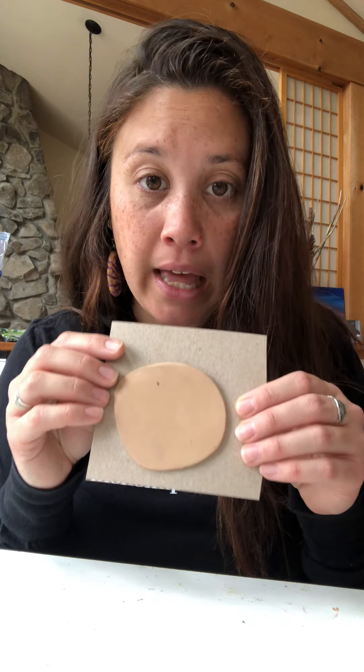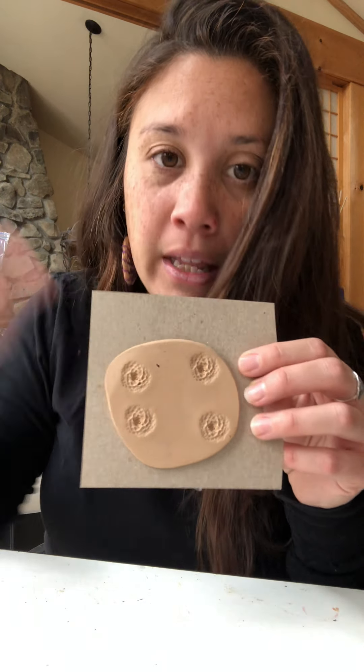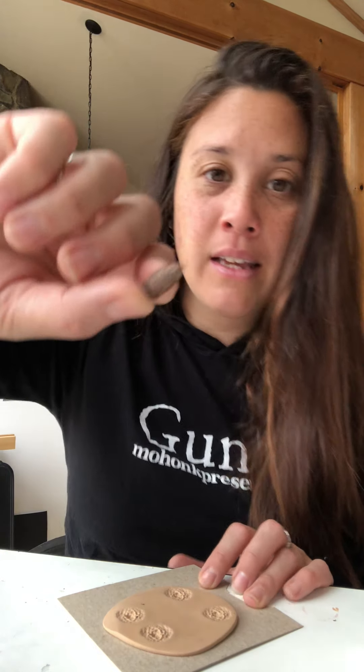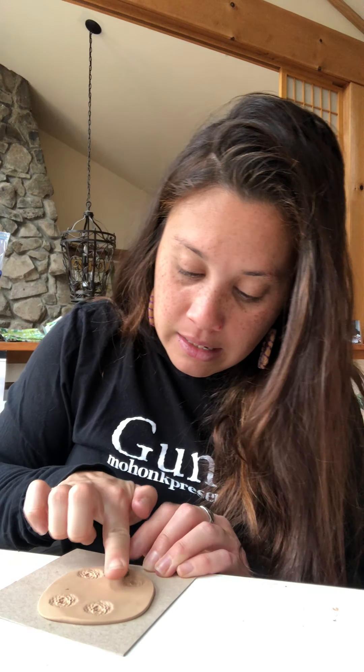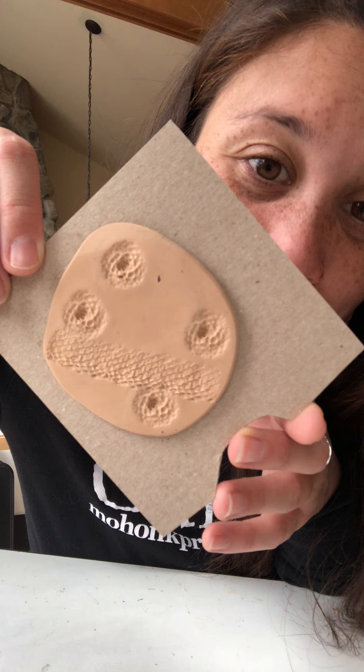Once you have a flat piece of clay or dough, take your natural materials and push them into the clay. You can use them as stamps — just press them in all over, randomly or in a specific pattern, it's up to your creativity. You can also take something like this seed pine cone and roll it across the clay to get a different type of impression. With this seed pod it makes a kind of snakeskin-like pattern and texture, which is pretty neat.